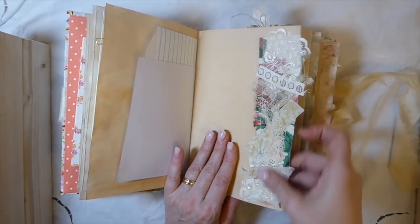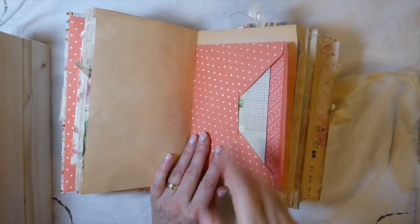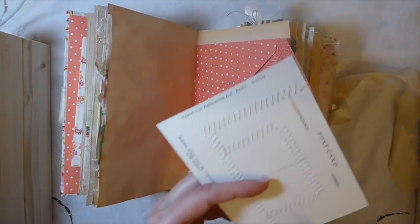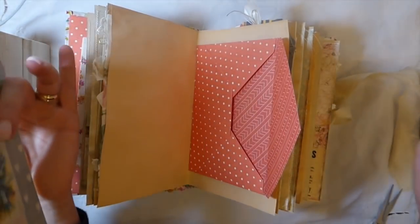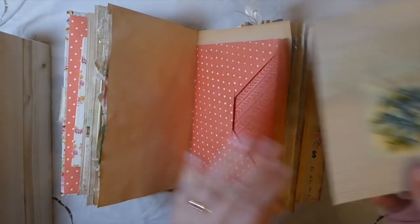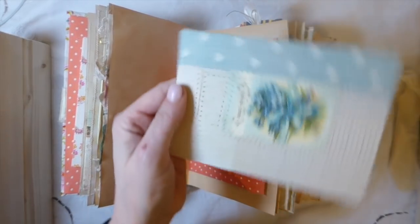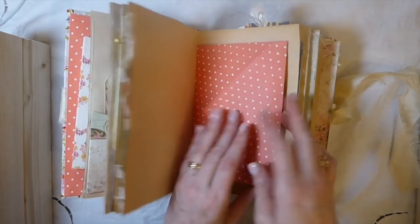I've used a lot of my snippet roll throughout — cut into it and added it to each signature for interest. I put handmade envelopes in the center of every signature. The other day I had lots of postcards I'd bought in a massive box at a car boot sale that I didn't think I'd use, so I sat down one evening and started collaging scraps of leftover paper and various images onto them, then machine-stitched around them.